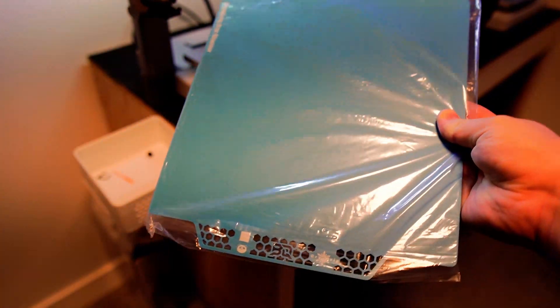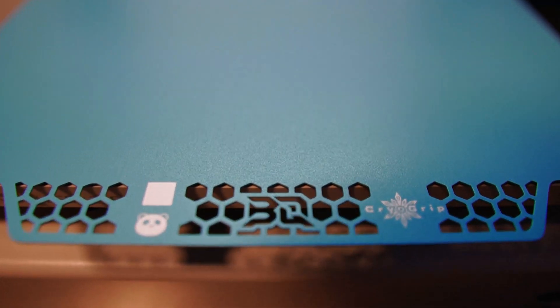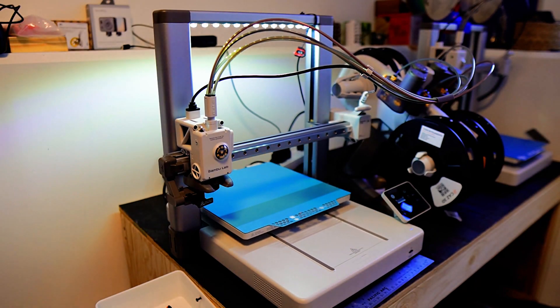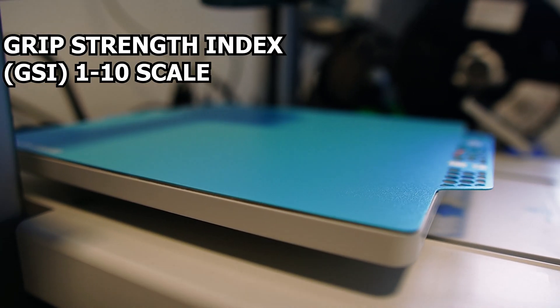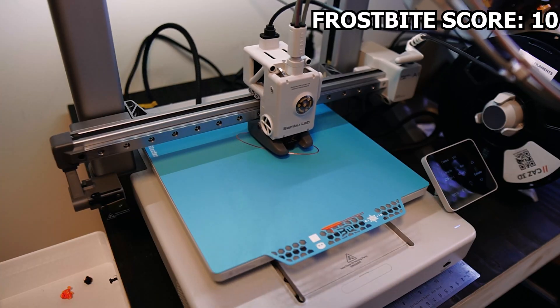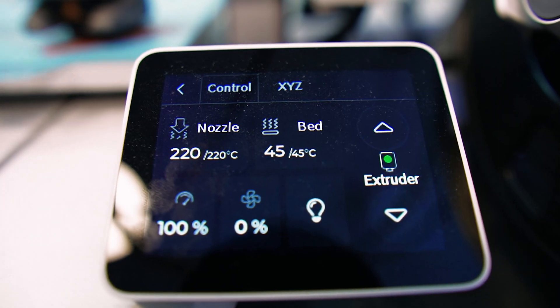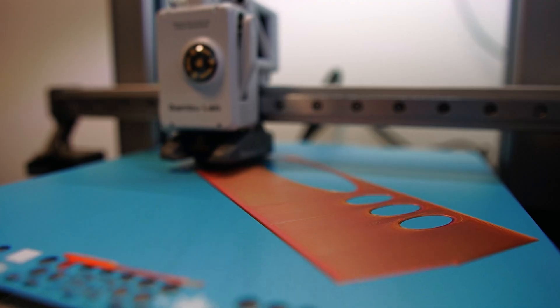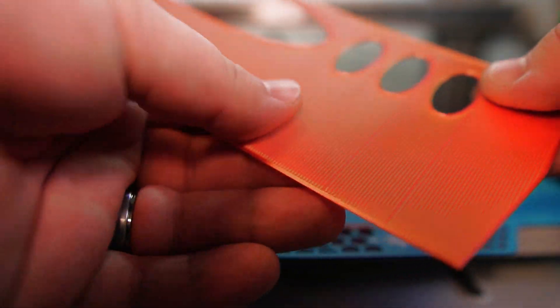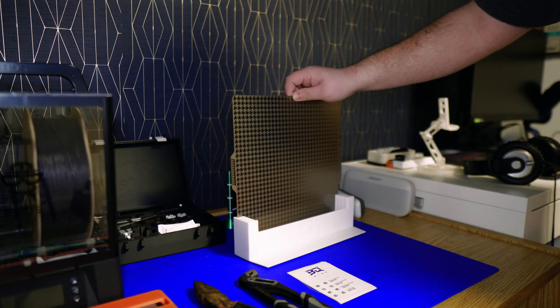As for the glacier plate, it works with most engineering materials compared to the frostbite build plate. BQ has a rating called GSI — Grip Strength Index — on a scale of 1 to 10, placing frostbite at 10 and glacier plate at 8. Frostbite gives your initial layer a rough texture similar to Bamboo Lab's PEI plate, while glacier plate gives you a very smooth first layer.